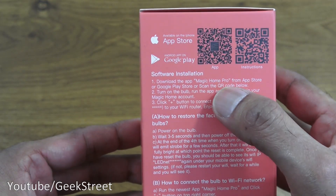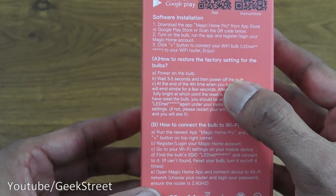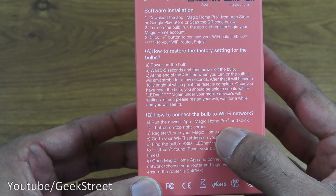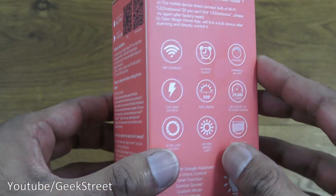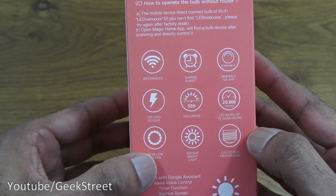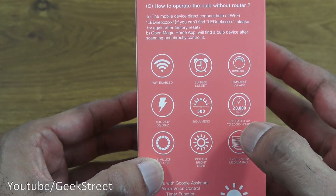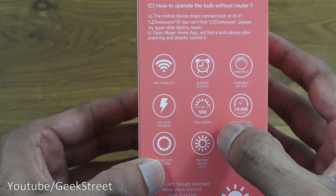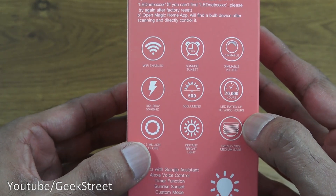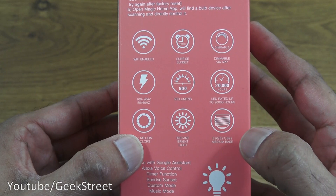The app you want is Magic Home Pro. There are some details on how to restore the bulb to factory defaults and how to connect to Wi-Fi — just to note it only supports 2.4 GHz Wi-Fi. In summary: dimmed by the app, Wi-Fi enabled, you can set timers, lumen value is 500, life is 20,000 hours, and 16 million colors are supported.